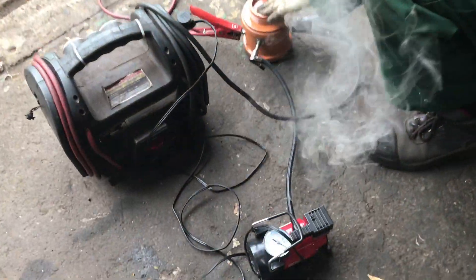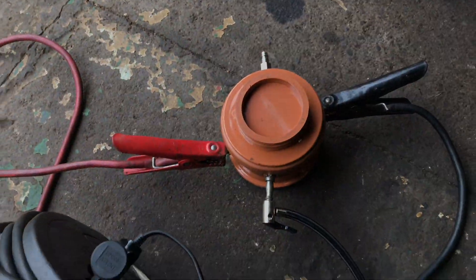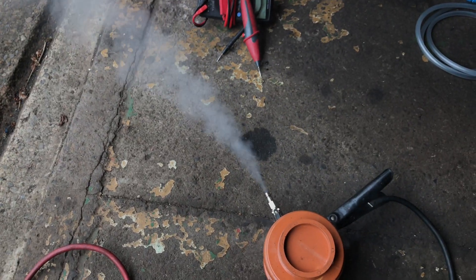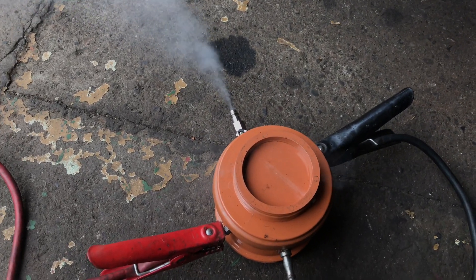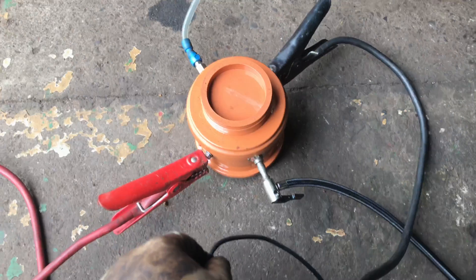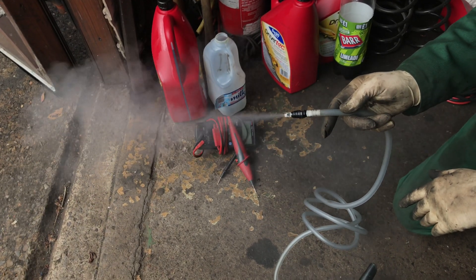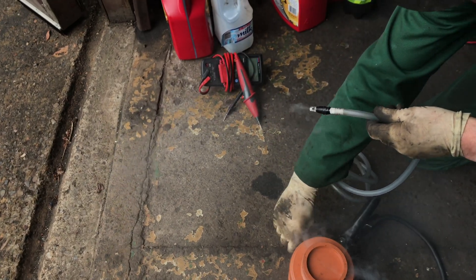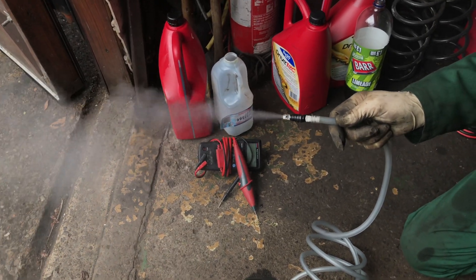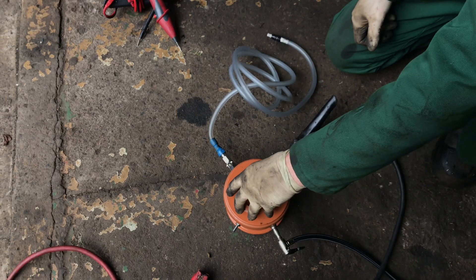Here's our latest adaptation — a little compressor out of Asda, 10 pounds, and a smoke tester. We've just connected it to that point there. And if we put it on — there we go. So that works, and it could be even more impressive and quieter.